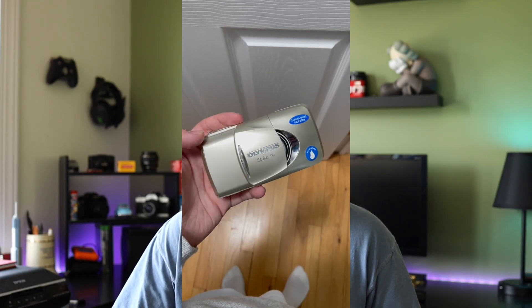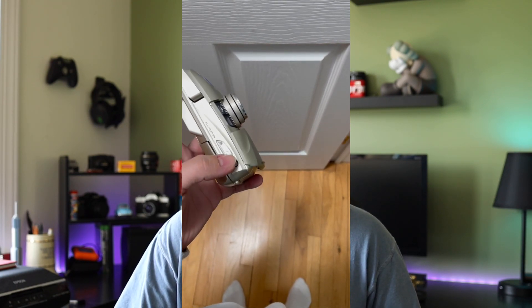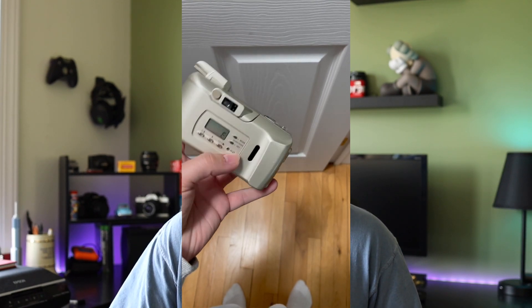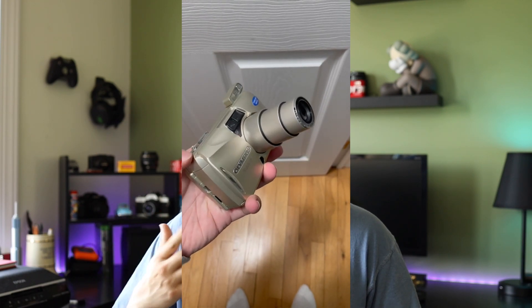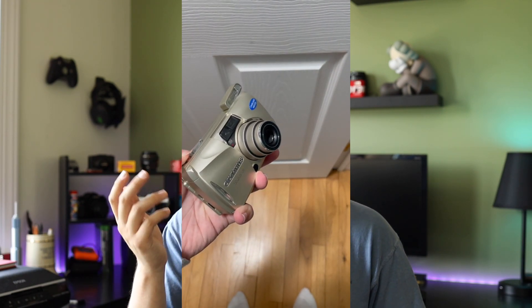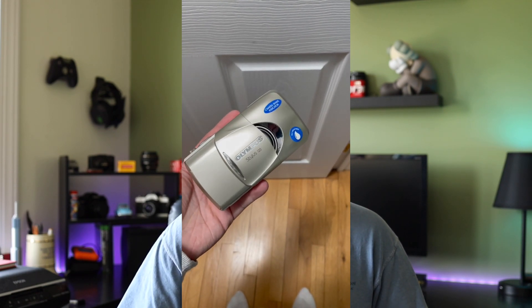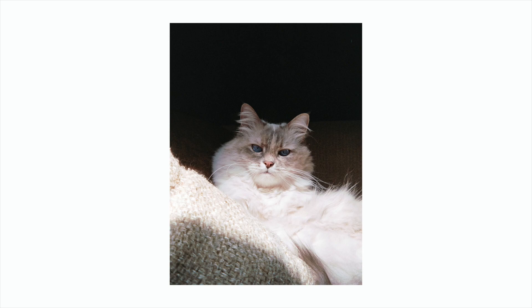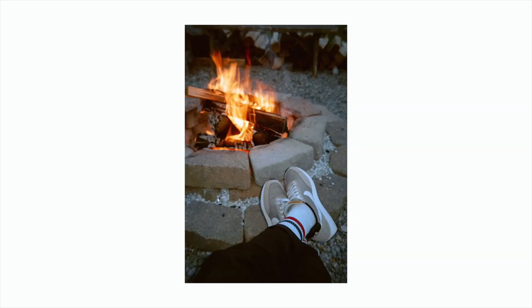The last Olympus camera — well, I don't actually have it anymore — was the Olympus Infinity Stylus Zoom 120. I sold that one already. In one of my last YouTube videos I made a full review on it, so you can check that out. That was a great camera, highly recommend it — probably my favorite out of the bunch of the other Stylus Zooms I had. I got that one for $8.